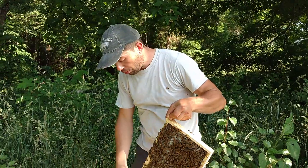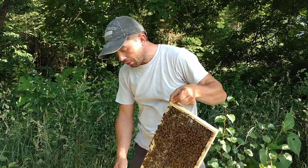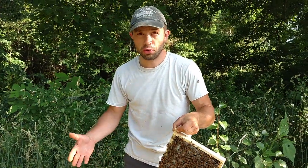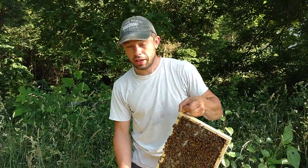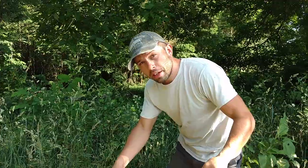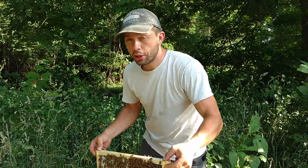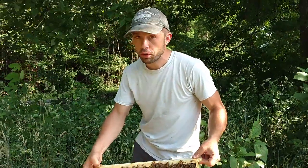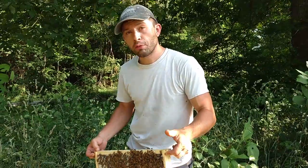So when you see this, don't always assume that you have a disease. I personally think they show signs of European fowl brood because the larvae are just not getting nutrition — there's just not enough bees. It could be viruses because the mites are too high, it could be because there's not enough good coverage, or you could have European fowl brood, which I think is a genetic problem. Thanks for watching our videos.